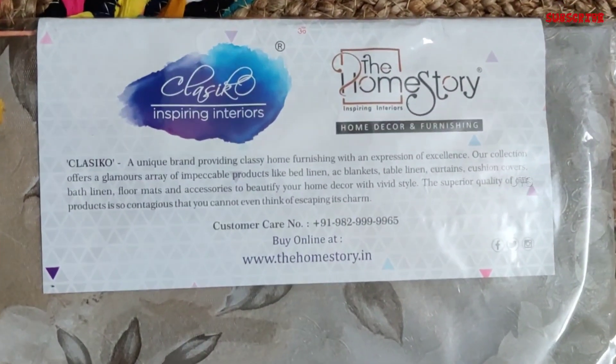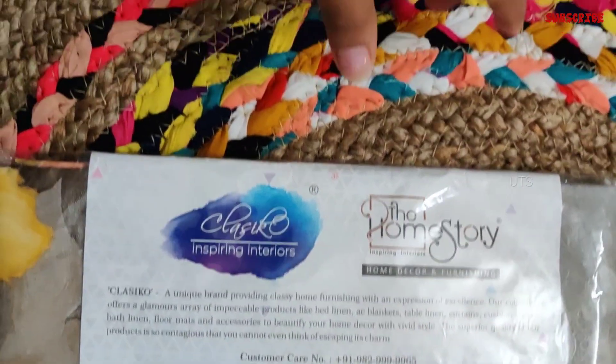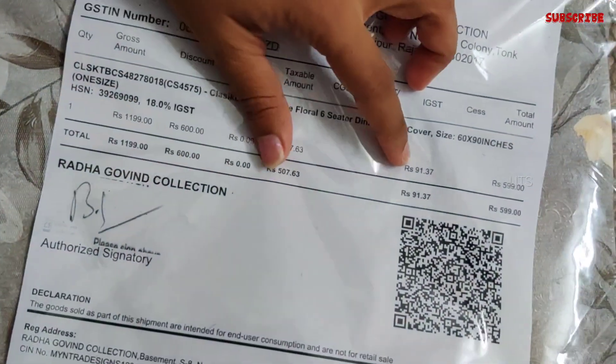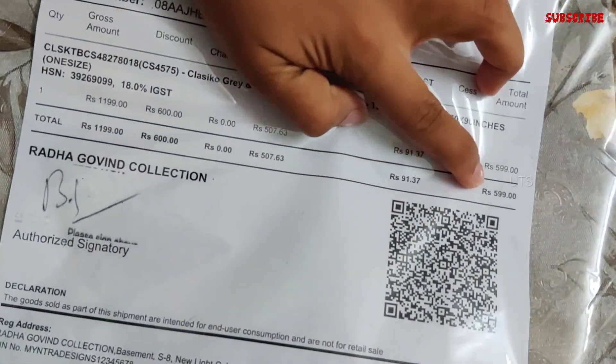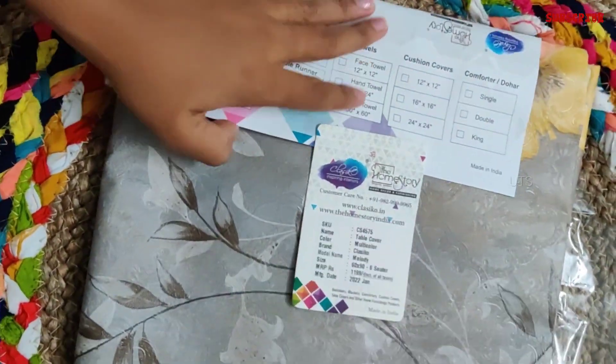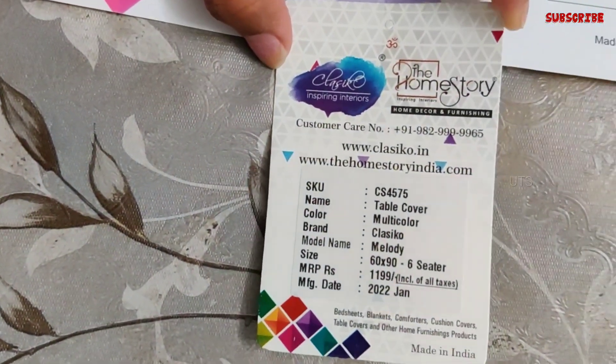This is a brand called Home Story, a brand for the interior. This is 599 rupees. This is called Melody — that is the model name for the design.